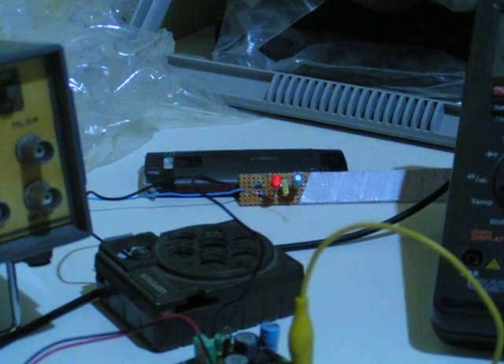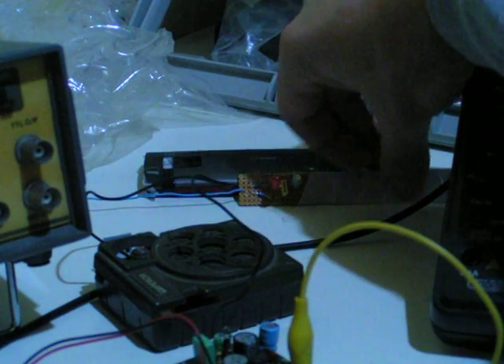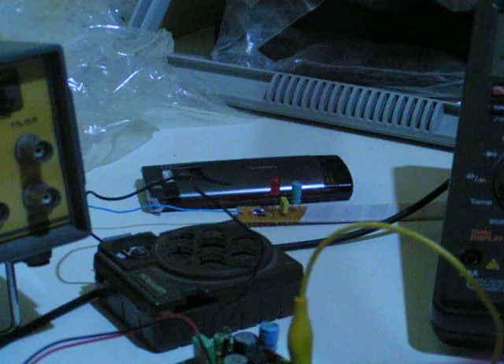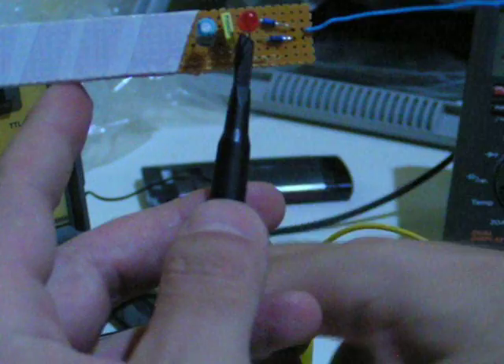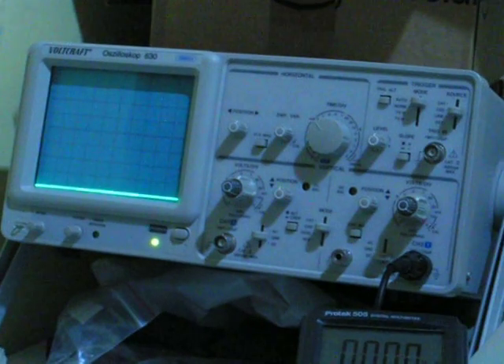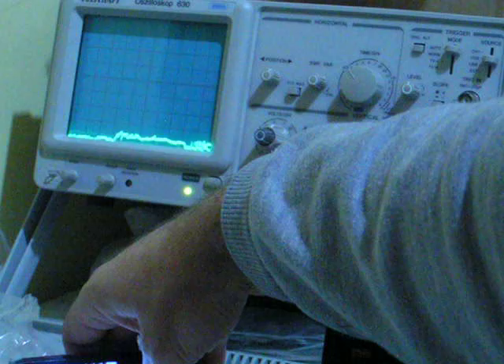Now let's connect my oscilloscope probe to the output of the RF detector and investigate the signal. I'm going to connect the probe here and the ground goes here. Let's try to make a phone call again to find out my remaining balance as usual.